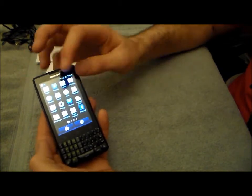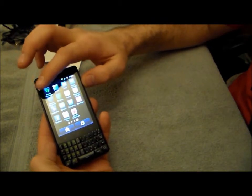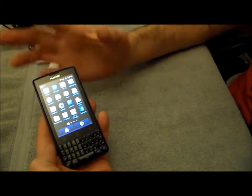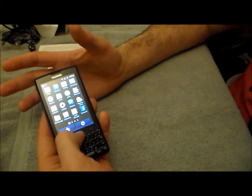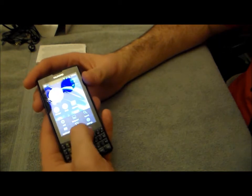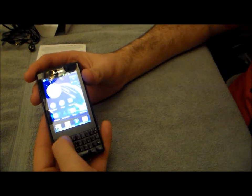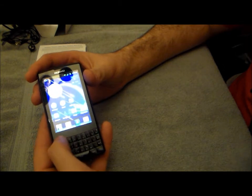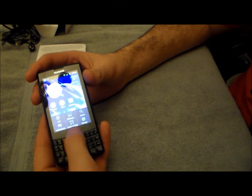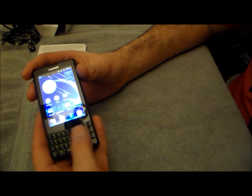Huawei did quite a bit of customization to the interface which I really like — I think they did very well, it's not intrusive. You have three capacitive touch buttons: menu to the far left, home in the middle, and back to the right. Under that you have your full QWERTY keyboard.